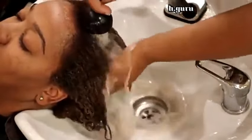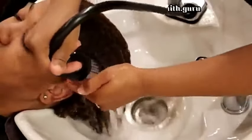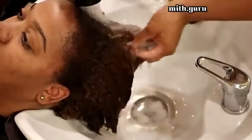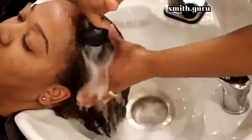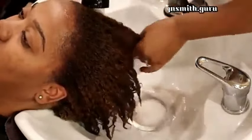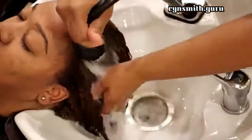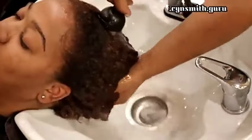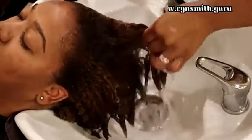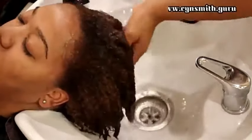On top of getting dimensional color she is also getting a scalp treatment. When you are doing your hair color yourself, I don't recommend using any type of chemicals on your hair or your scalp if you don't know what you're doing. If you are a professional cosmetologist there are certain procedures we take to prepare the scalp if you have any type of scalp inflammation so the hair can be colored safely. I want to put that disclaimer out here.